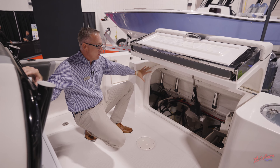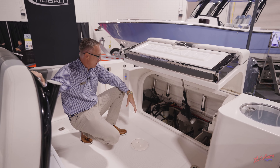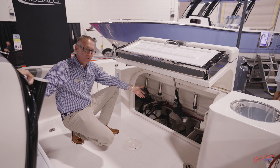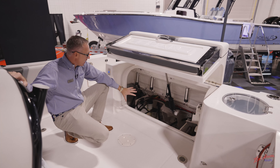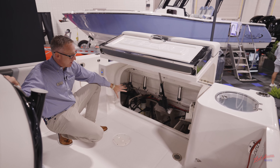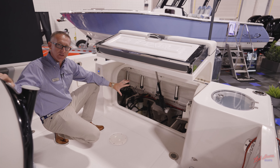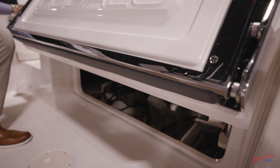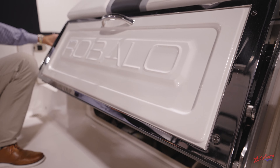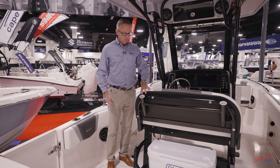A very unique feature on this boat: we've got an L-shaped bracket that opens up to give you full three-dimensional bilge access — a best-in-class feature. You have arm reach to all your pumps, battery charger, hoses, fuel-water separator — everything is really easy to get to. This is where a lot of manufacturers struggle, and this boat has very easy bilge access to where you can reach everything.